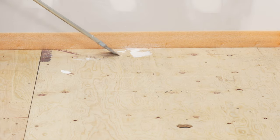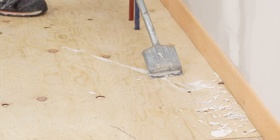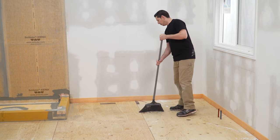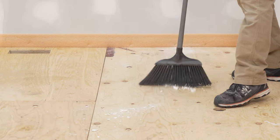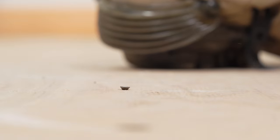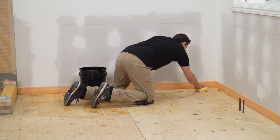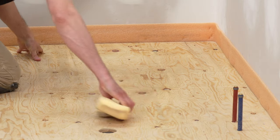The substrate must be clean, even, and load-bearing. Sweep the floor to remove any debris. Any leveling of the subfloor must be done prior to installing DITRA. For wood substrates, verify that subfloor panels are properly fastened to framing members. Clean any dust from the substrate with a damp sponge.